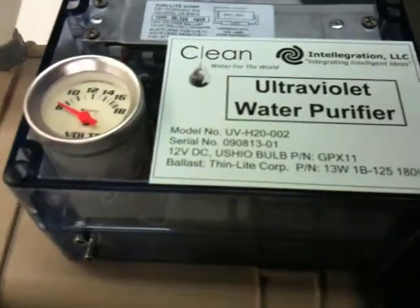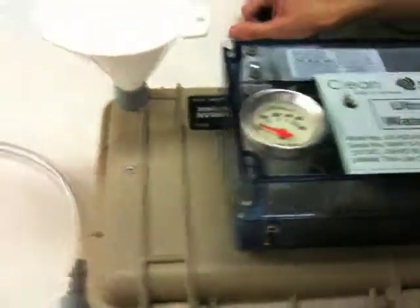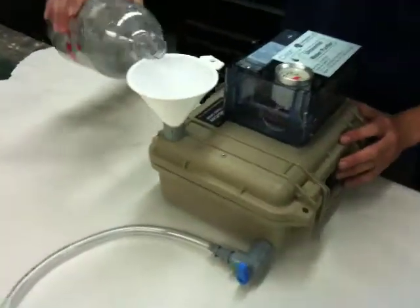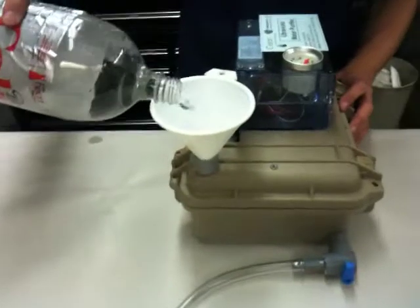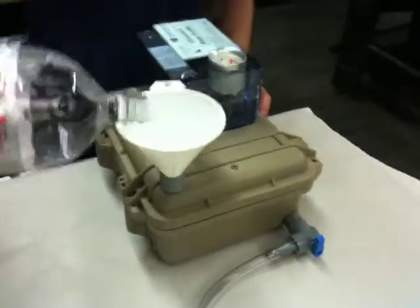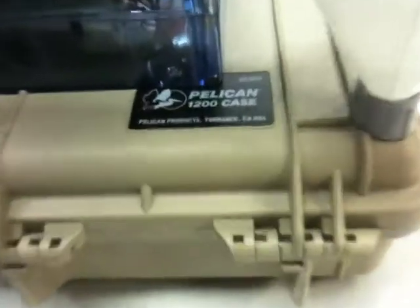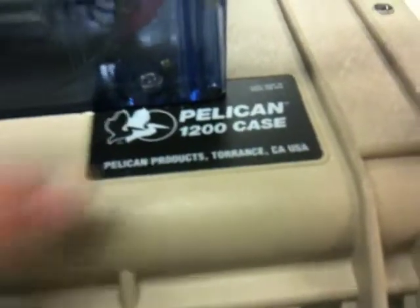This water unit holds about two liters of water. The water is poured into the funnel, and after the full two liters are put in there, the operator can crank it.